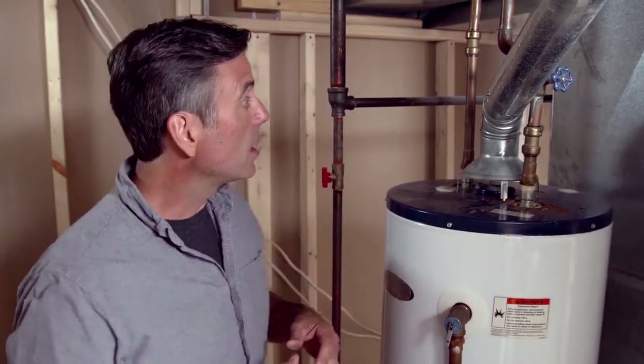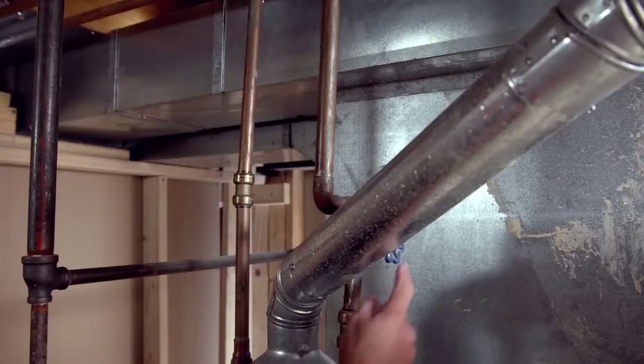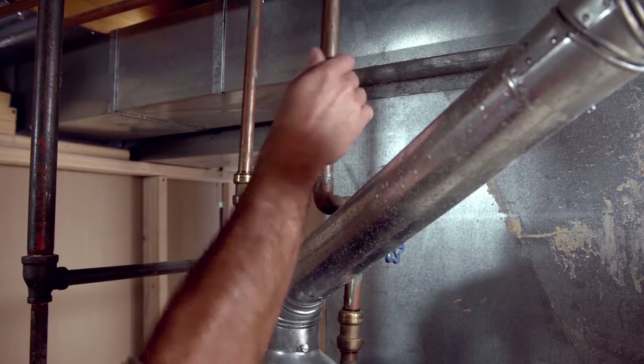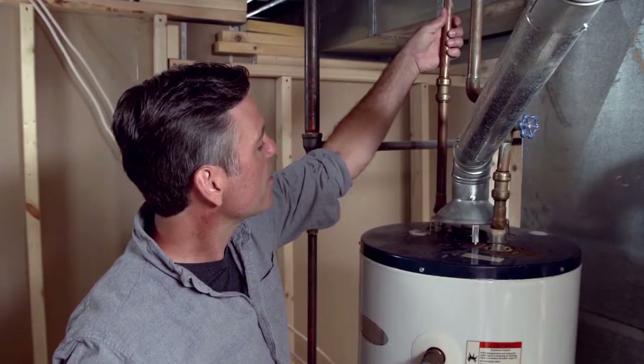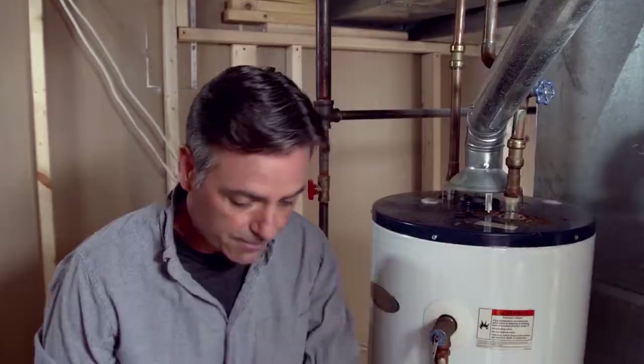Next, you want to figure out where your hot water pipes are. Come to the water heater and you'll see two pipes — the one going in typically will have a valve on it and that would be the cold water. The hot water pipe can be quite hot, so be careful. As I touch this one a little farther away from the water heater, I can definitely tell that's warm. I'm losing energy to the environment, so we definitely want to insulate that.